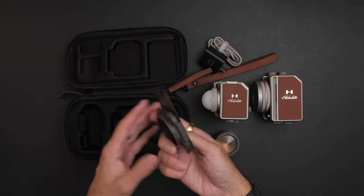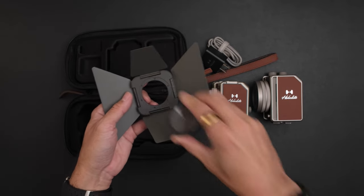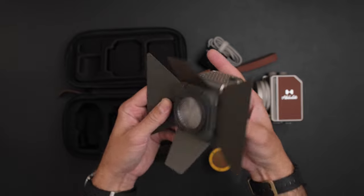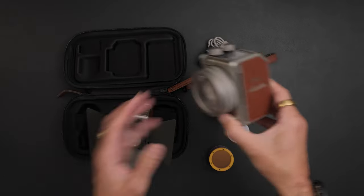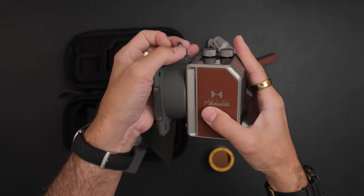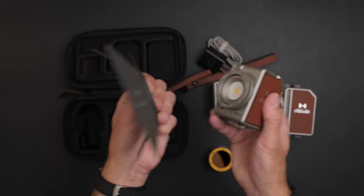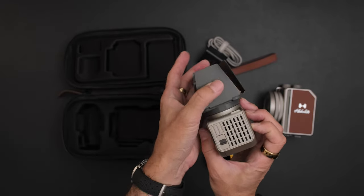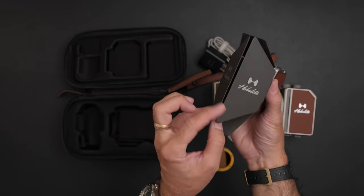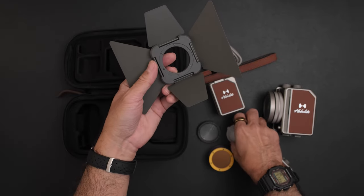You also get barn doors. Let's attach them — it's a magnetic connection. You can also attach the gel filters right to the front of the barn doors. It's all magnetic, it just connects like that. This is different from the mini, where you have to screw the barn door attachment down — I always felt that should have been magnetic. But on the micro, boom, magnetic. Now you can focus control: make a little slit horizontally, vertically, or just open it up. All magnetic and swappable.